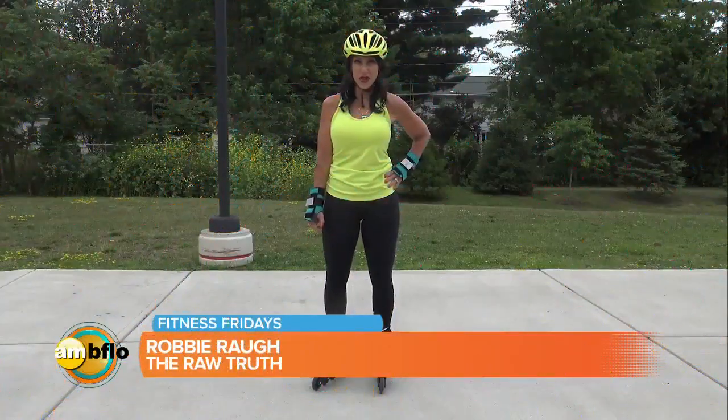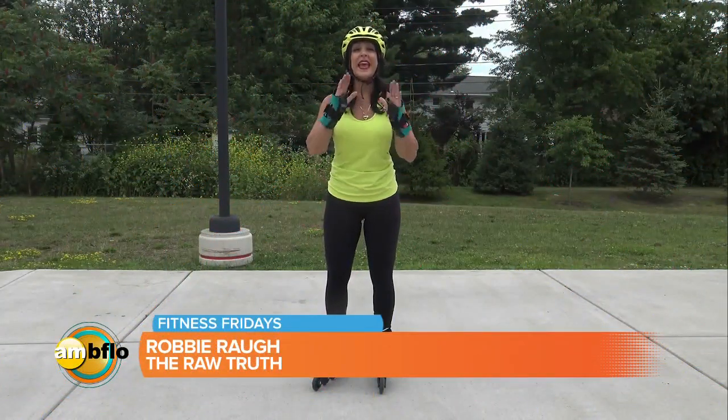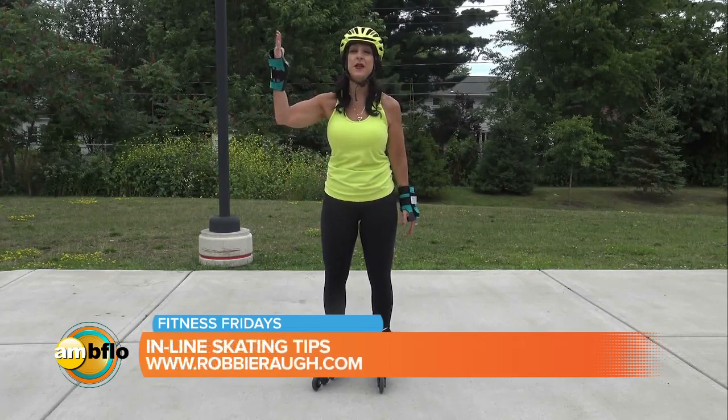Hi, I'm Robbie Raw with the Raw Truth on Health and Fitness. Listen, get out there and get some exercise. Get some vitamin D.